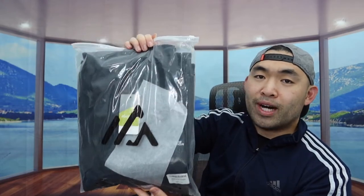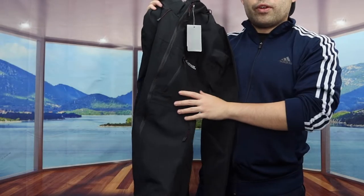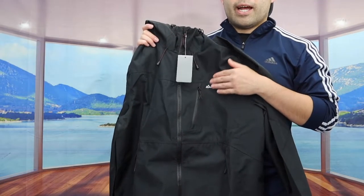Here is basically what the package looks like when you first get it. Once you open it up, here is basically what the jacket looks like. When you feel the material on the jacket, it definitely feels like a high quality fabric. They do mention how the jacket has three layers.